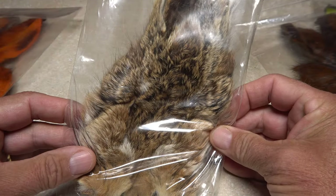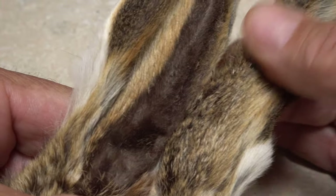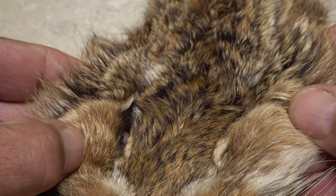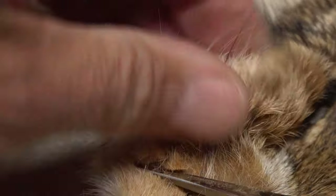This is my method for making two types of hare's ear dubbing: one for the thorax of the fly, which includes a lot of guard hairs from the ears, and one that works better for the abdomen, made from the softer hair and under fur on the rest of the mask. Always begin by snipping off and discarding as many whiskers as possible.